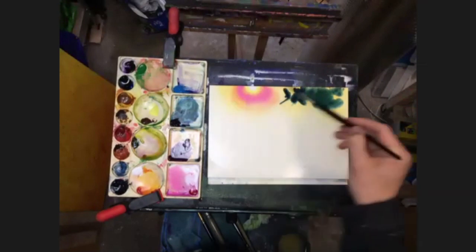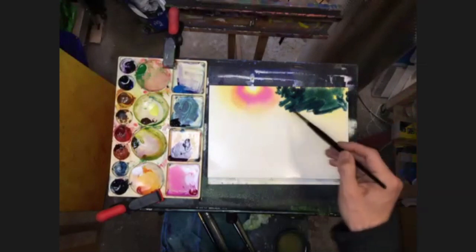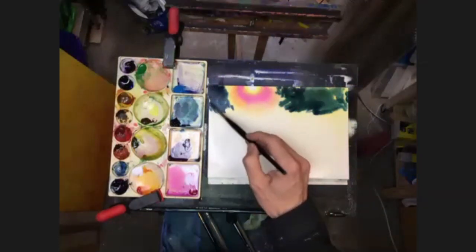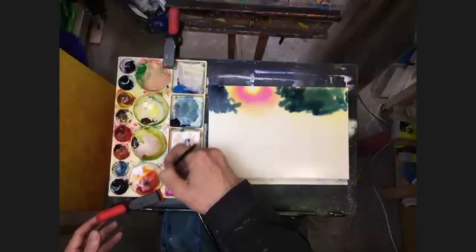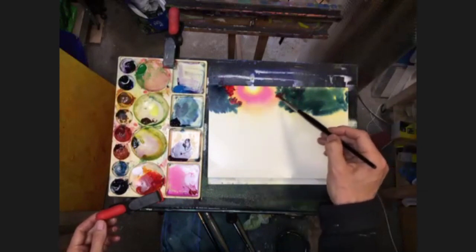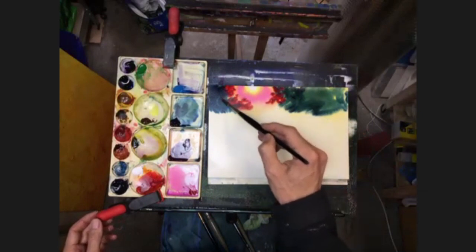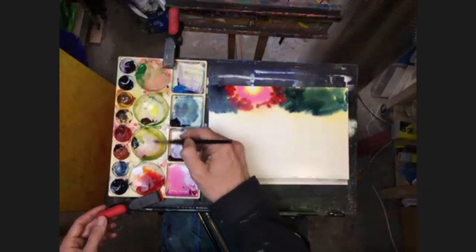But I'm bringing this paint nice and strongly into all of this dark and right up into the sort of sunny area. So slosh that on, slosh a bit on this left hand side. The darker we make it around the sun - or the sun flare I should say - the brighter the flare will look. So I'm actually going to now change into some orangey colors, just as we get closer to the sun, and bring that in nice and strong.